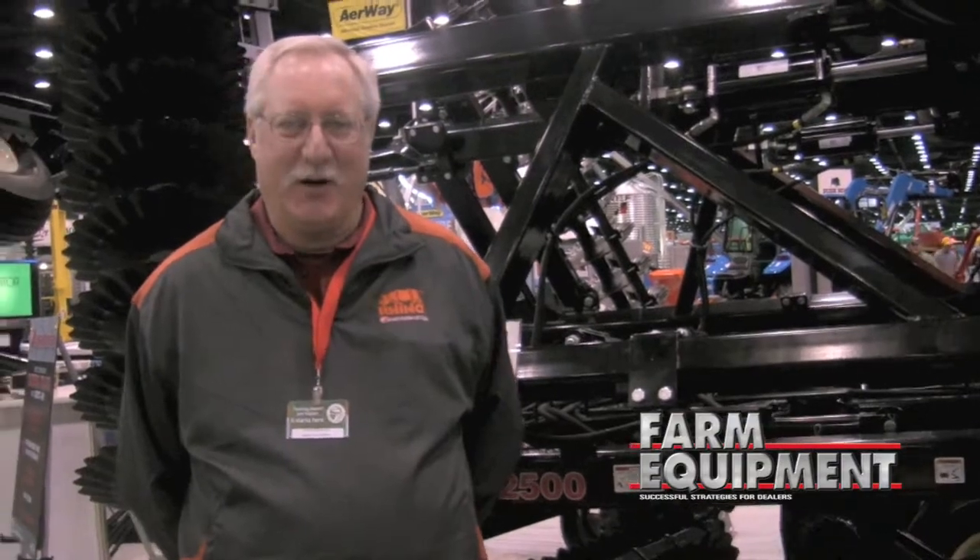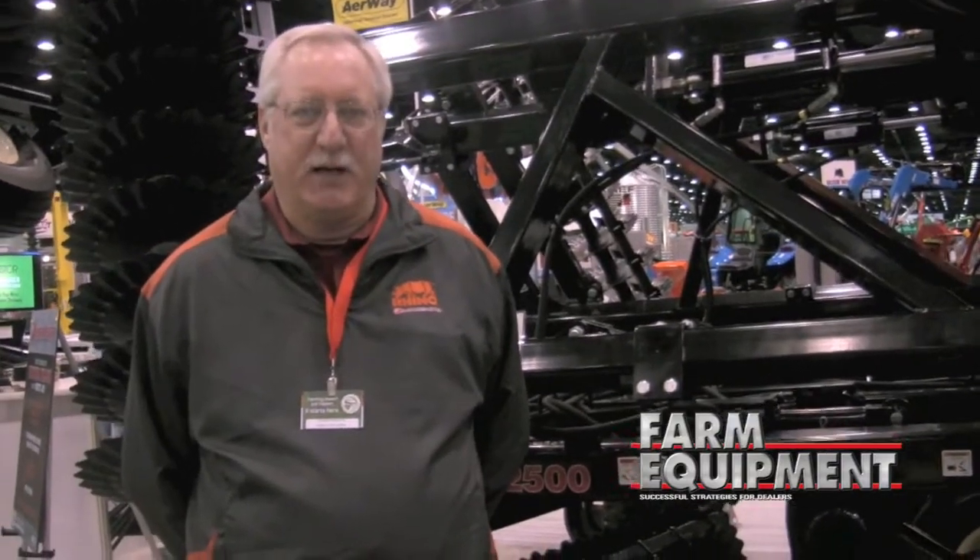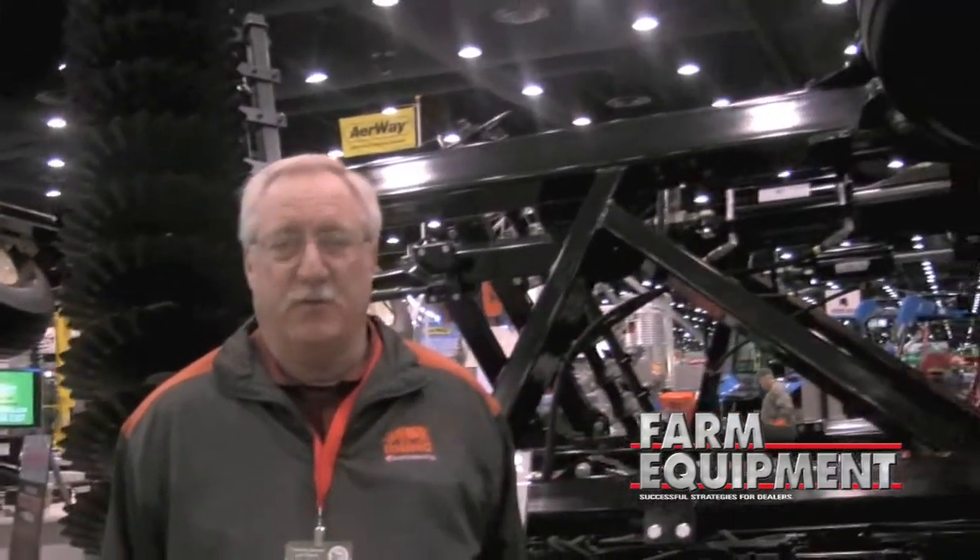I'm Marty Mandiwerk and I work for the Alamo Group at Rhino Earthmaster. We're showing our 2500 vertical tillage unit here today. What I like to talk about when I talk to customers is the fact that the blades we use on this machine are one of the few blades designed specifically for vertical tillage applications.